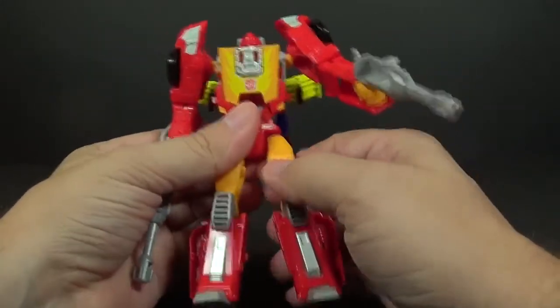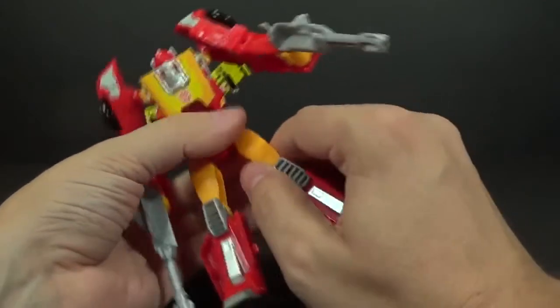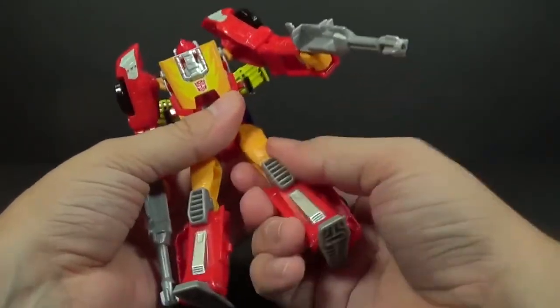The hips are a ball joint — so forward, back, out to the side — then you have your twist right below that and your knee joint.